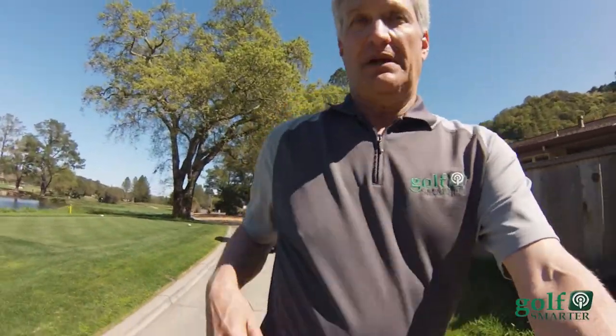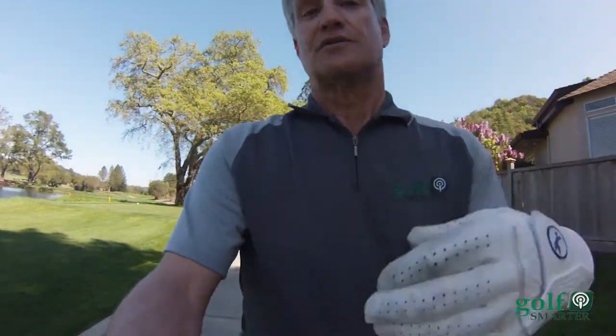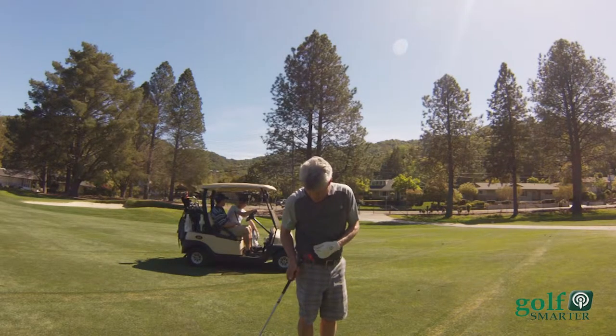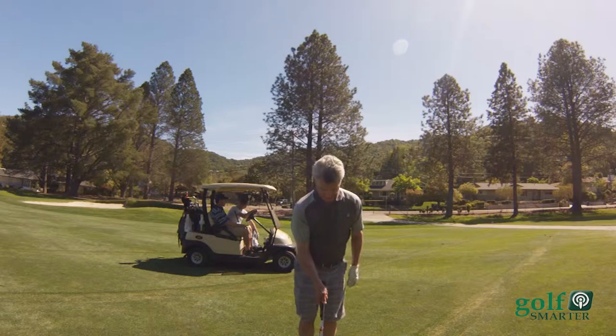When you go back and enter all your rounds, it tells you which clubs you hit, how far you hit them, how many putts, how many greens in regulation, how many fairway hits. It gives you a tremendous amount of statistics, including the average length of the shots.